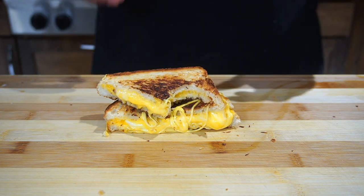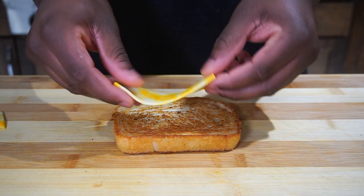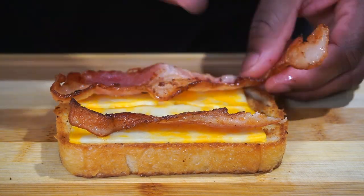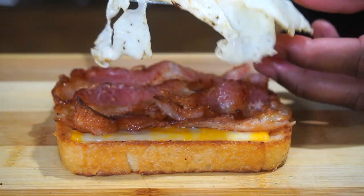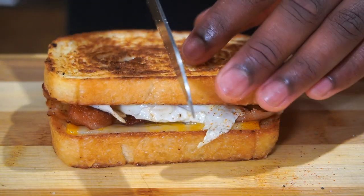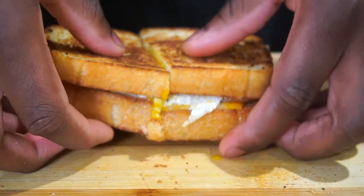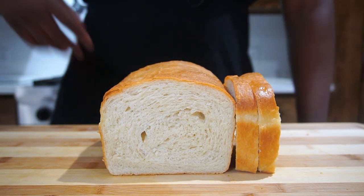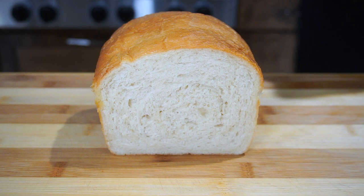Moving on to a breakfast sandwich. I took some bacon fat and toasted the bread in it, then added some cheese on top — can't go wrong with Colby jack or Monterey jack. Today I used Colby jack. Then we added bacon slices stacked up like Tetris. Put a soft fried egg on top, put the bun on, and cut it. All that from some homemade bread. Thank you guys for watching — that is how you make homemade bread. Make some French toast with it, do whatever. I'm out.